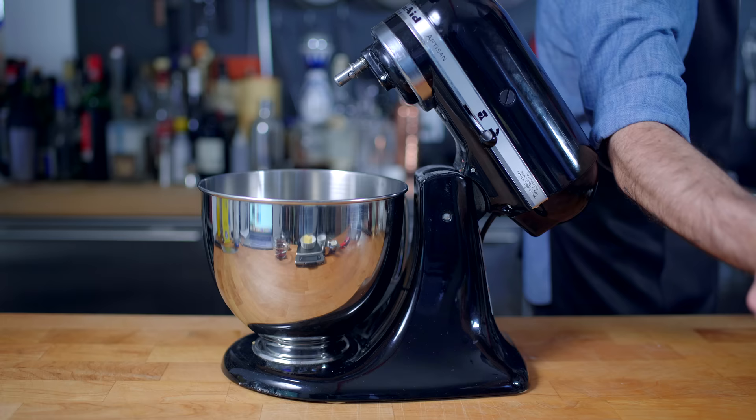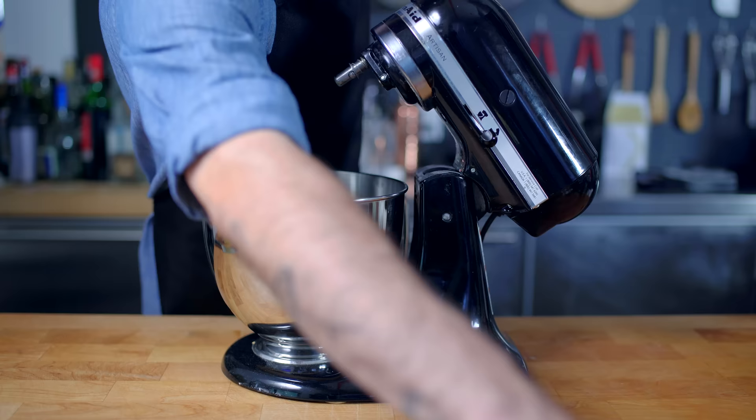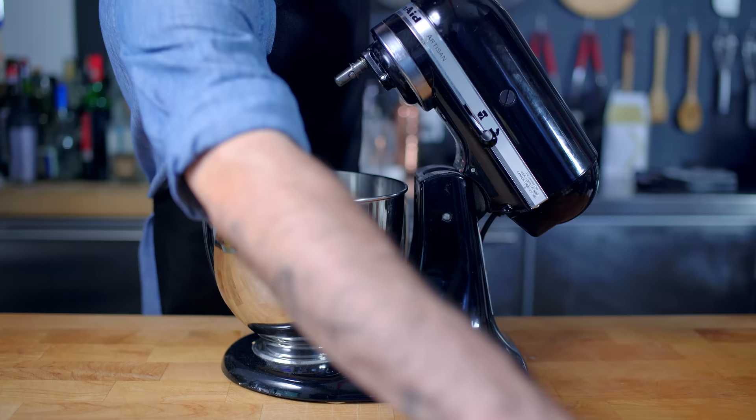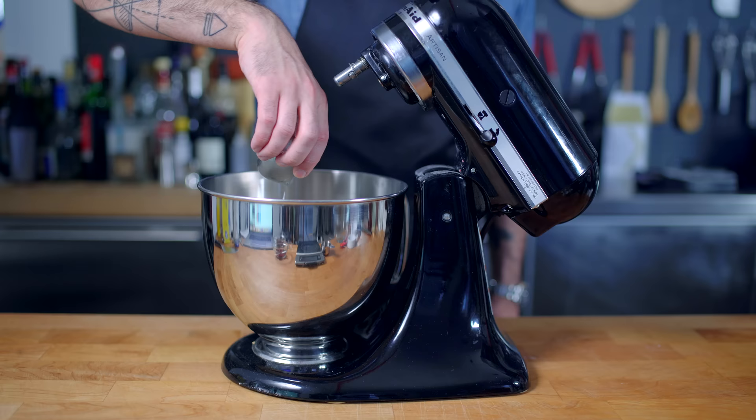But first up, hobbits, being basically British caricatures, take their tea time very seriously. So we're gonna make a beautiful yeasted tea loaf, courtesy of Paul Hollywood. Into the bowl of a stand mixer goes 400 grams of bread flour, 40 grams of granulated sugar, 10 grams of instant yeast, 1½ teaspoons of kosher salt, 60 grams of room temperature unsalted butter, and 120 ml each whole milk and water, in what's starting off as a pretty simple enriched dough recipe.